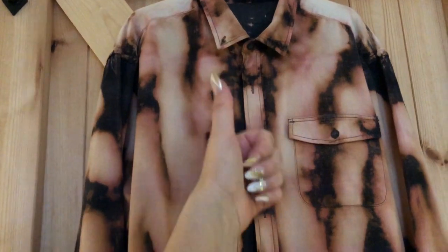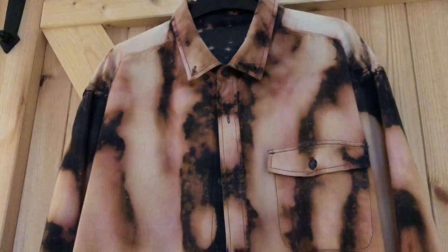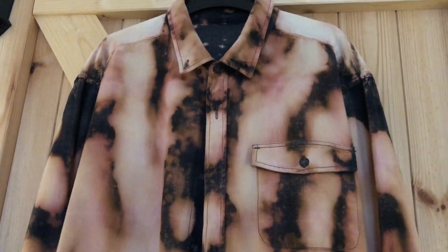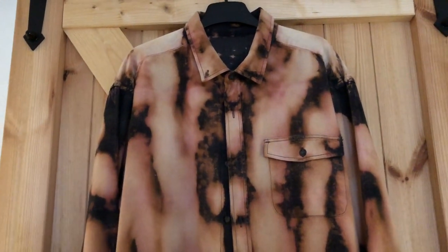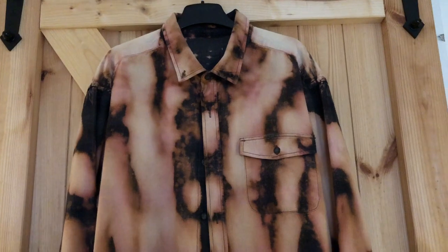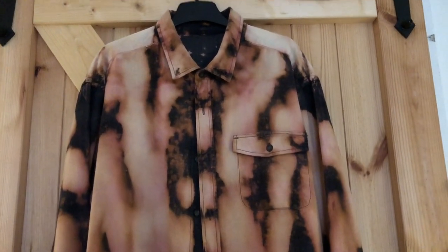If you've liked my video, please give me a thumbs up and subscribe for more DIY. I just love making these — you never quite know how they're going to come out, but really, really pleased with this one. So I hope you'll all have a go at making some, especially if it's an old shirt, or you can even find old shirts at charity shops and just have some fun. I just love this. Thanks for watching. Bye.